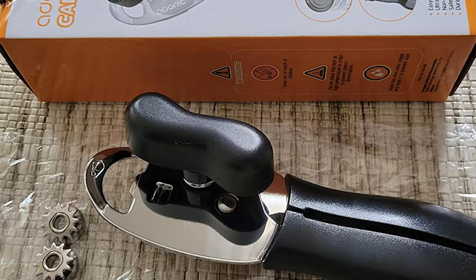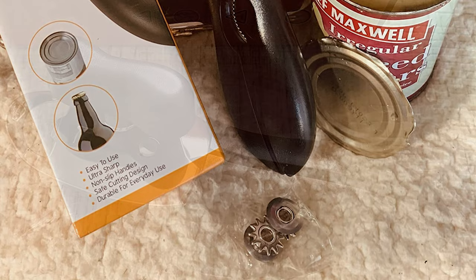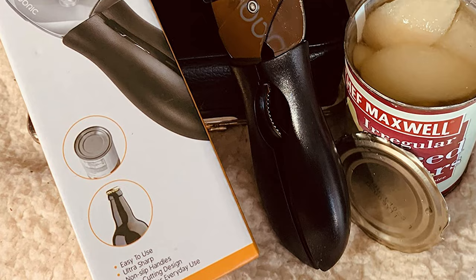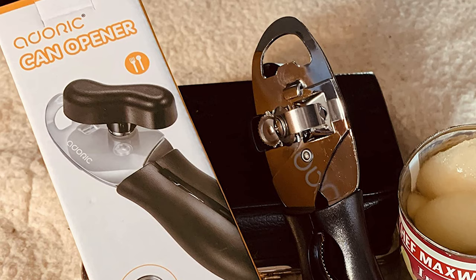The extra large knob, sharp blade, and anti-slip ergonomic handle make it effortless to open cans. This opener is equipped with a large non-slip handle that is ergonomically designed and can be held tightly and comfortably. The big knob in its sturdy shape is easy to rotate without hurting fingers. This can opener is an ideal gift for seniors or users with joint issues.